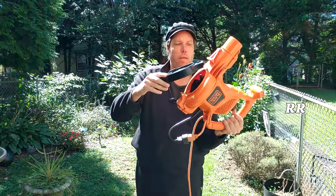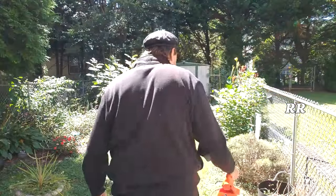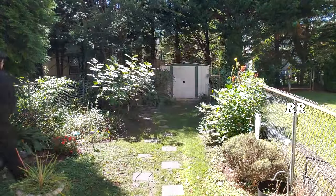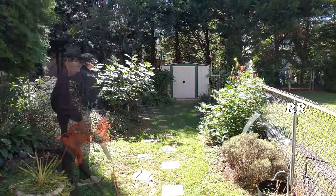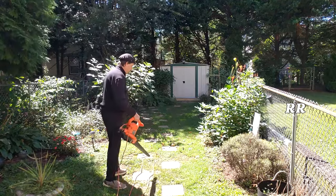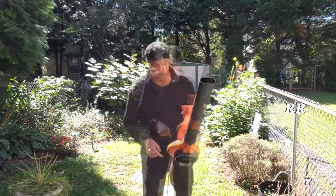Since I'm going to use it as a blower, I'm going to put this piece back on and attach my hose. Let's see how it works. Pretty intense. Wow.